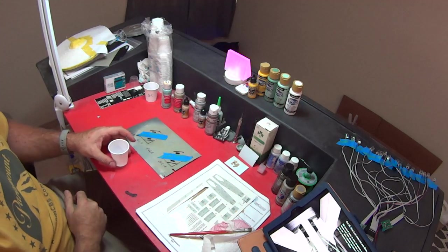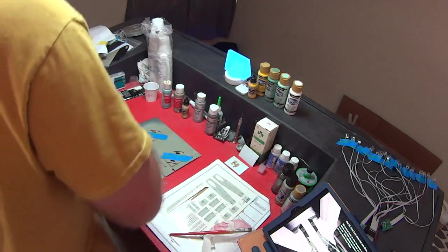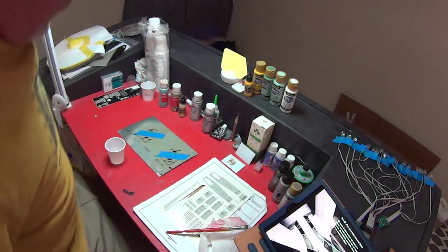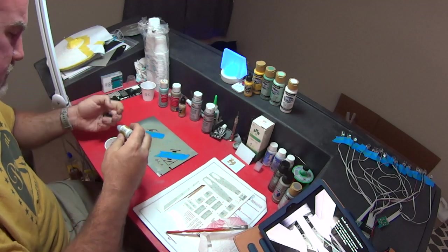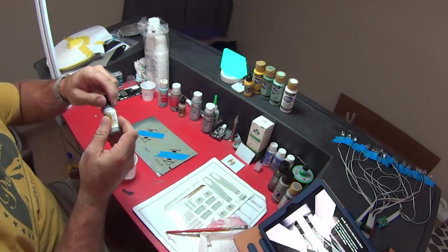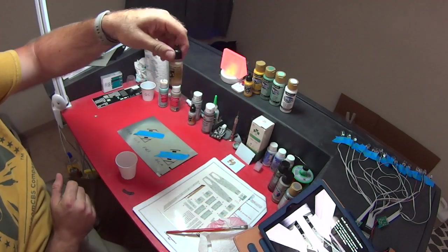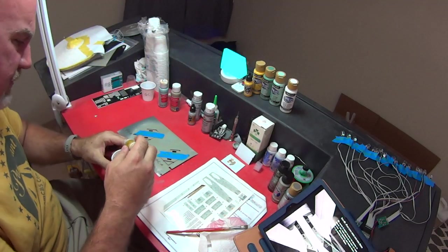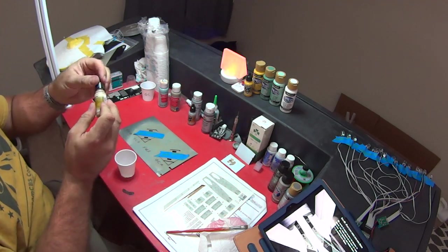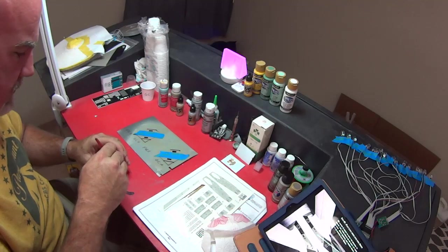Then it calls for three drops of the Model Air Pale Blue Gray — one, two, three. And then last but not least, we need four drops of the Sand Beige — one, two, three, four. That's everything there. I'll just mix this up. If I didn't have the amounts of each of these paints, I never would have guessed that putting those together in that amount would have gotten you this light of a color.